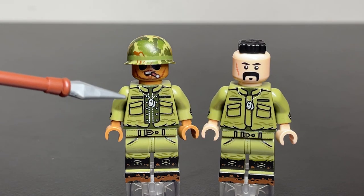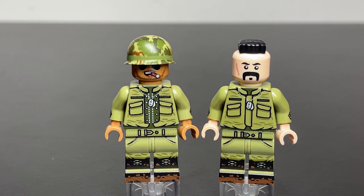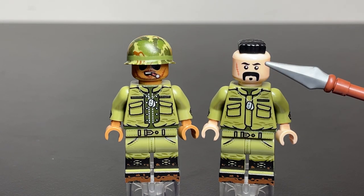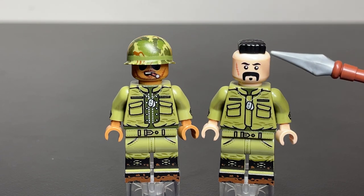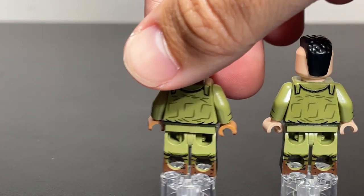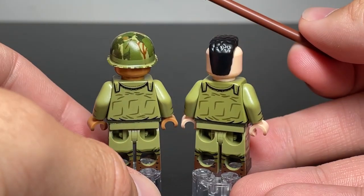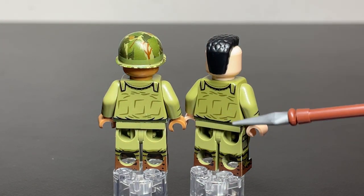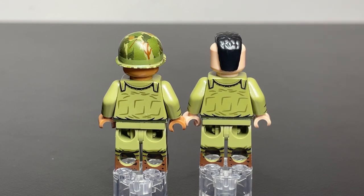On the front, this guy has an open flak jacket and the guy on the right has a closed one. You'll notice this head is a Citizen Brick head — I'm almost 100% on that. If we turn the figures around, there's a very simple back design — nothing very special, just some cloth folding and wrinkles in the back. That's really all there is, nothing very important to note there.